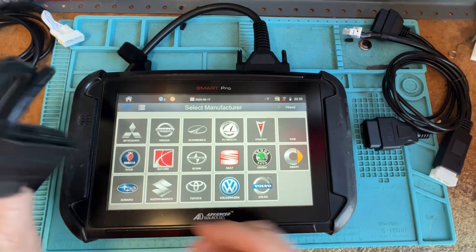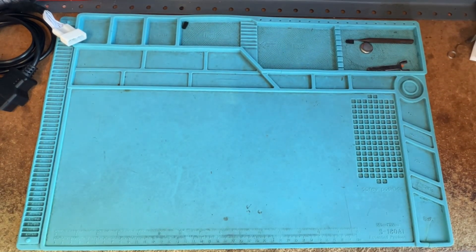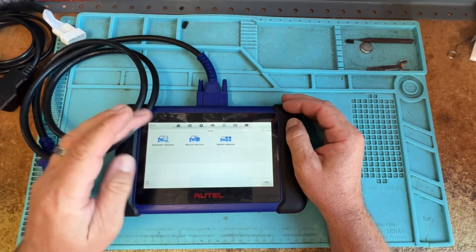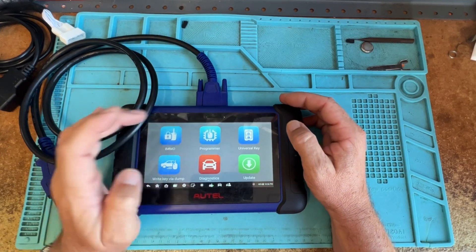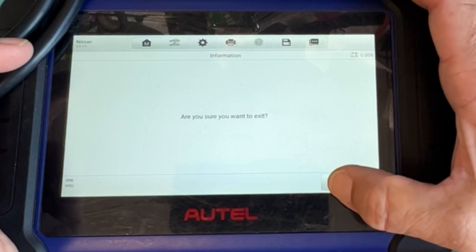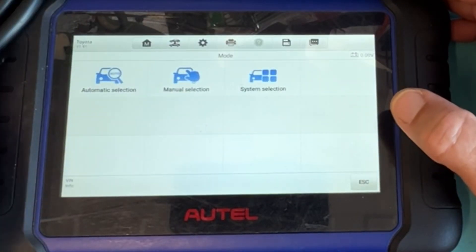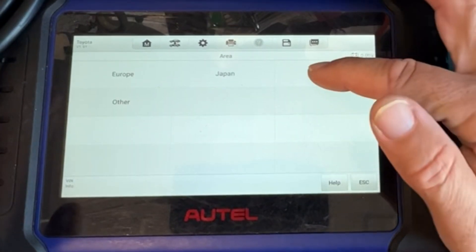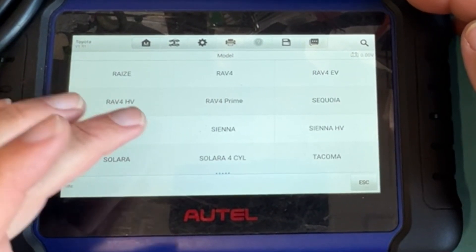Now let's put the Smart Pro stuff away and look at the Autel. With the Autel you have to plug into the vehicle, so you can't really browse from there. Let's go back and do Toyota — manual selection. I still have to plug into the vehicle before I can even learn stuff. If I'm going to look at say a Tacoma, like I did for that 24 Tacoma — smart key.